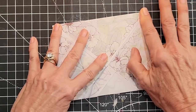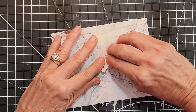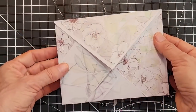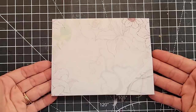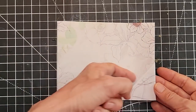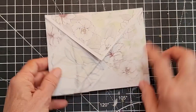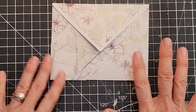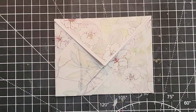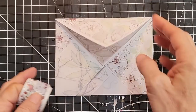There we go — now we have a basic envelope. It looks like an envelope and we didn't do any measuring, didn't do any cutting. It just became an envelope, and we got a bonus pocket. You can do other things with pockets in here, but we'll just let that rest.